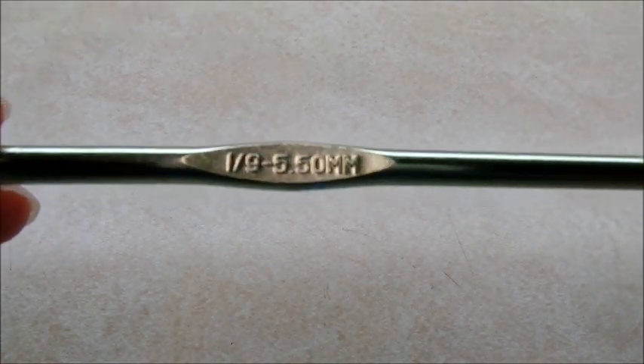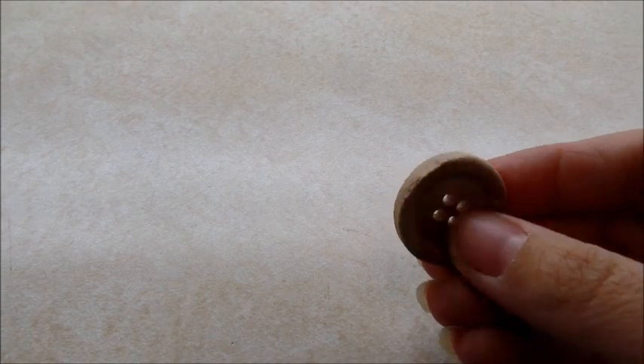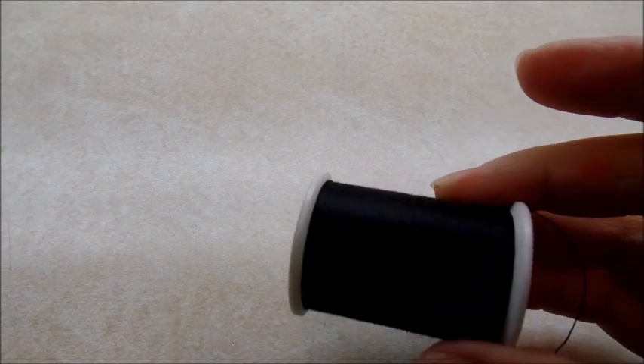I'm using a size I, which is a 5.5 millimeter crochet hook. You'll also need a button — about three-quarters to one inch — or you could use velcro instead. You'll need regular sewing thread and a sewing needle if you choose to use a button.